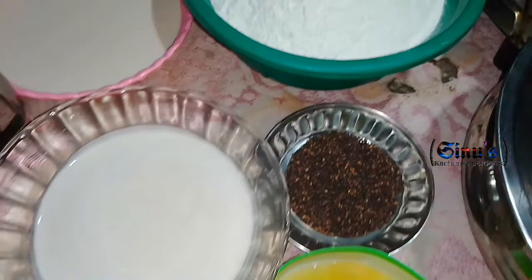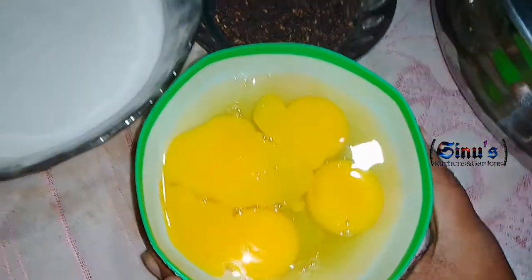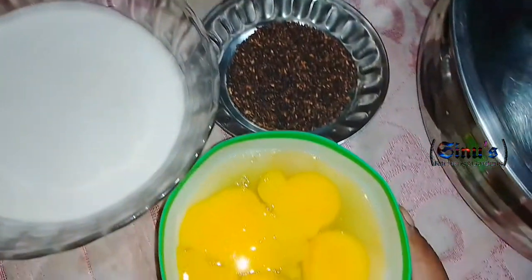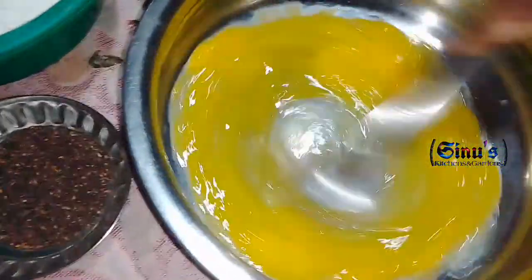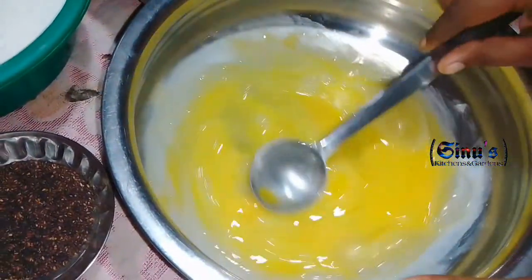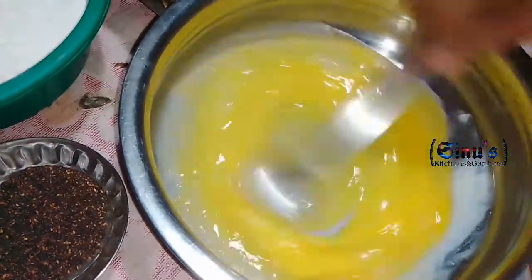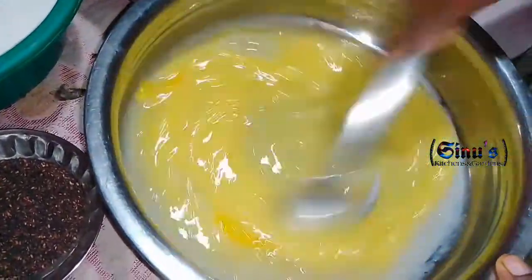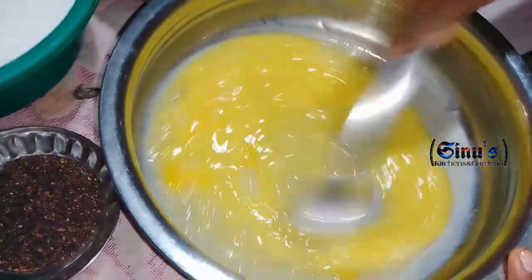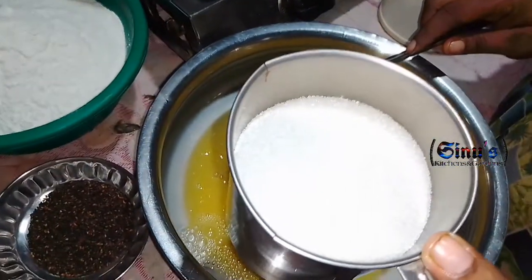Now we have the ingredients that are ready to cook. We will mix the ingredients. Mix it with 4 cups of water.